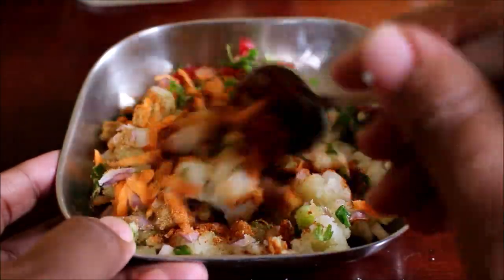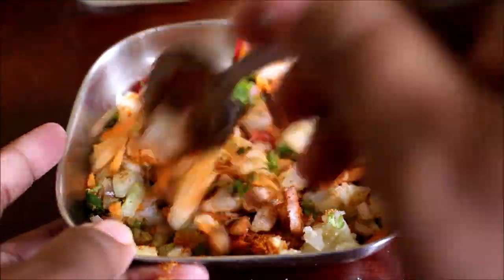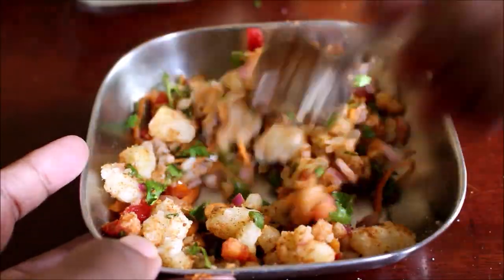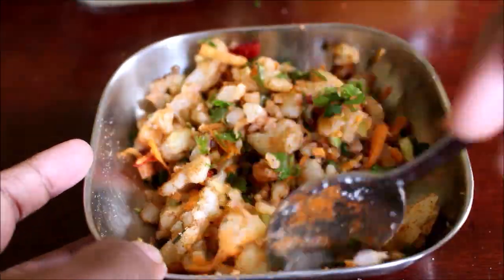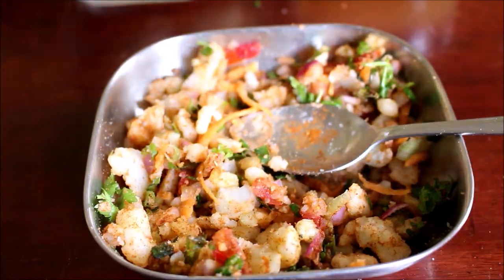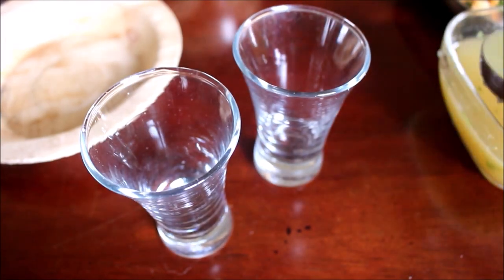A detailed recipe will be on my blog — the blog link will be in the description box below this video, or you can click the i-card above. Also like me and follow me on Instagram, Facebook and Twitter friends. All my social media handle links will also be in the description box below this video.